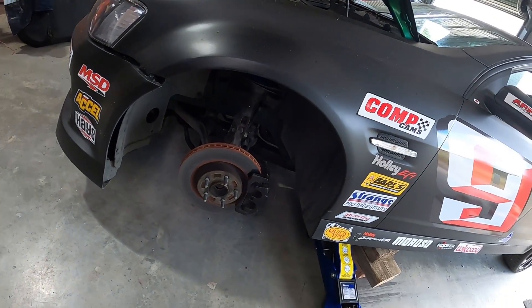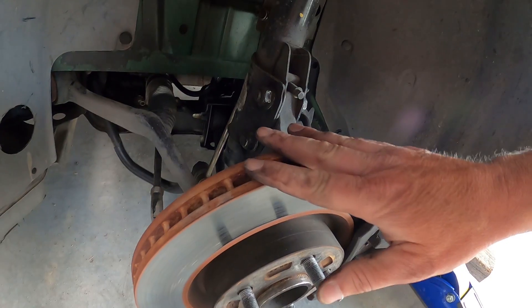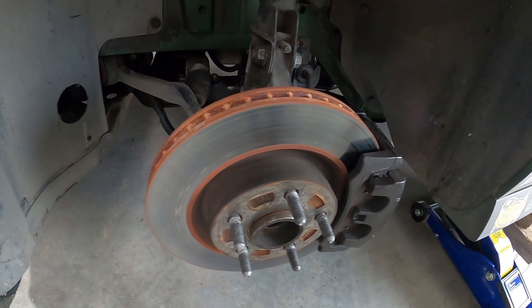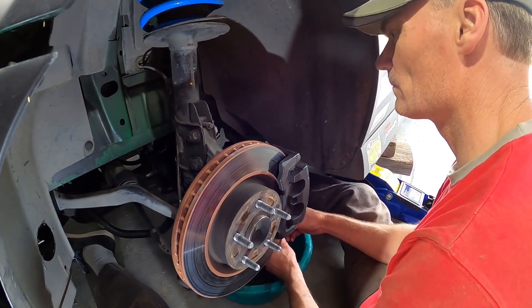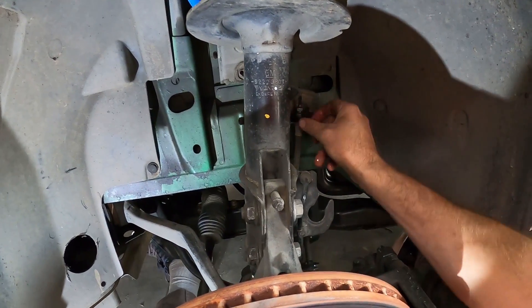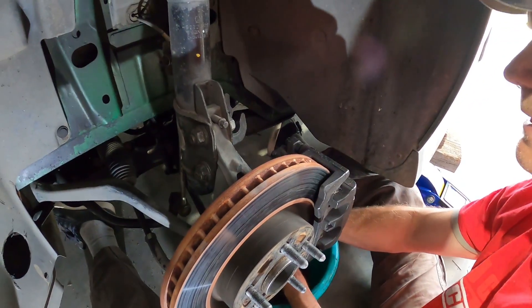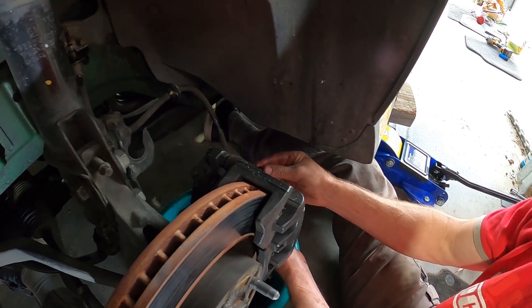We've got a bit of a before shot here - look at the state of these rotors. That's three track days and 150,000 kilometers before Frankie and I bought the ute. We're going to get onto that right now. First step: carefully disconnect the 10mm hard line and undo your 12mm banjo bolt at the bottom of the caliper. That'll disconnect the bottom bend of the line from the banjo.